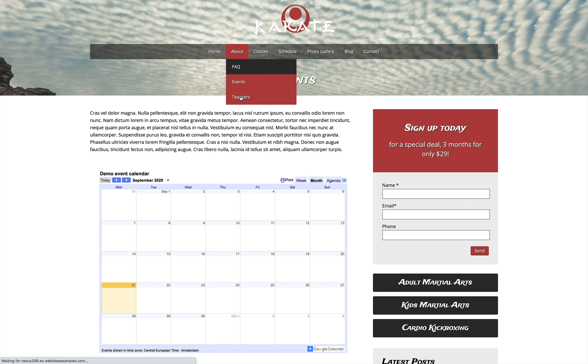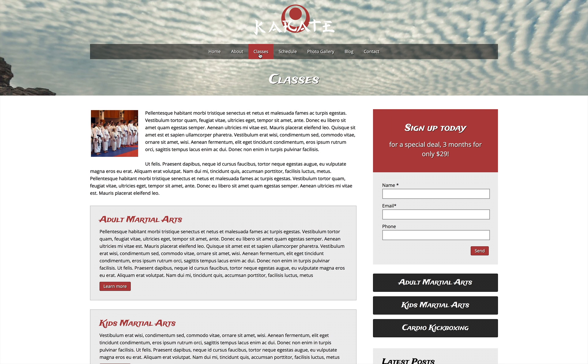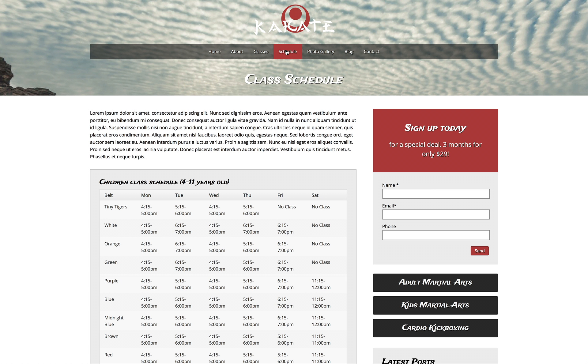This pre-built web template features a bold color scheme and is set up with pages for class descriptions and schedules, an events calendar, Sensei profiles and more.